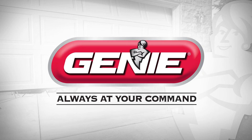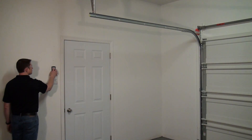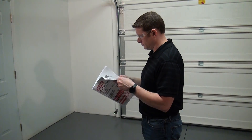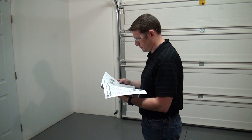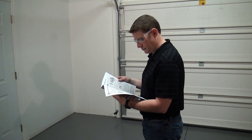In this video, we will show you how to set the travel limits and force control for your opener. Please be aware this video is only meant to be a visual aid to help you understand the installation of your opener. It is not meant to be a substitute for the operation and maintenance manual that came with your new opener. Please refer to the manual for complete detailed instructions and warning notices.